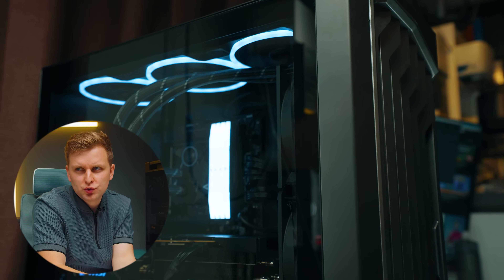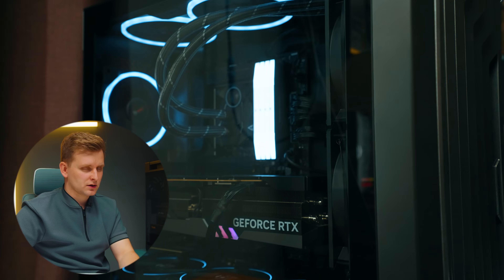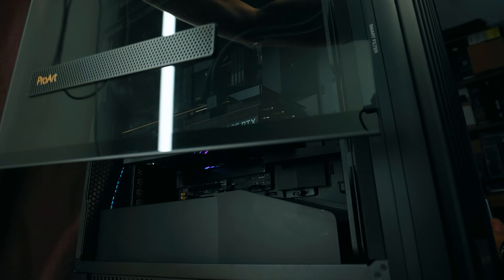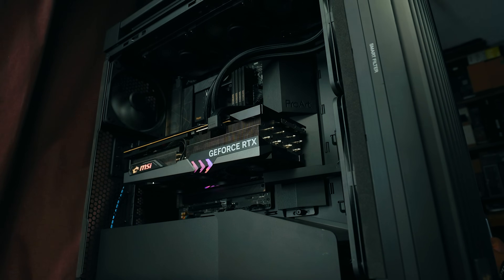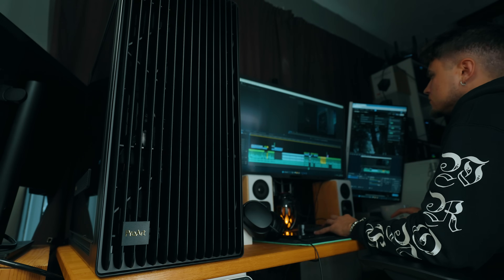We've had some issues with our ProArt Z790 motherboard — that video is coming out soon, the issues aren't fully resolved yet, the story continues, so stick around for that because I can't believe what we've gone through. During that process I just rebuilt the editing PC because the one in our Antec Performance 1 full tower is in bits and not fully working properly. So I took some parts and rebuilt the new editing PC, and after this video this will be 100% what our editor is going to be using.